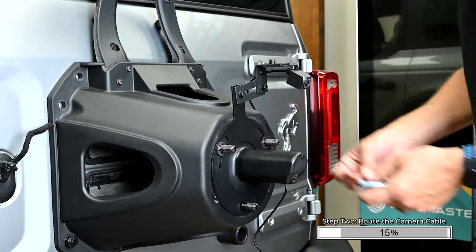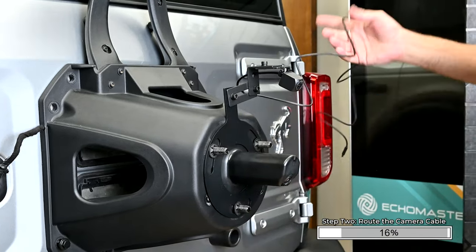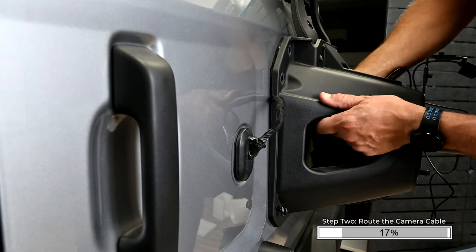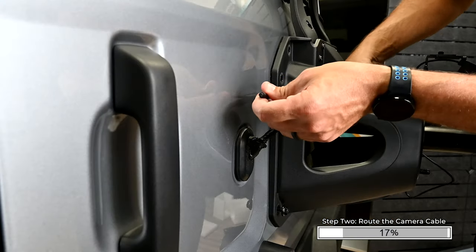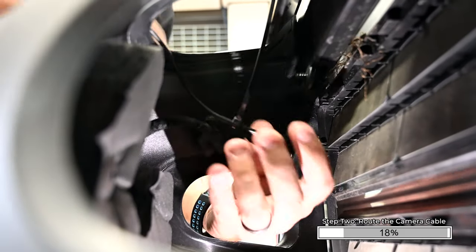The push nut retainers can be installed using an 11/16ths or 17mm deep socket and a hammer if needed. Route the camera cable through the opening in the top of the tire carrier and through the opening on the left side. For additional security, you can zip tie the camera cable to the factory wiring.